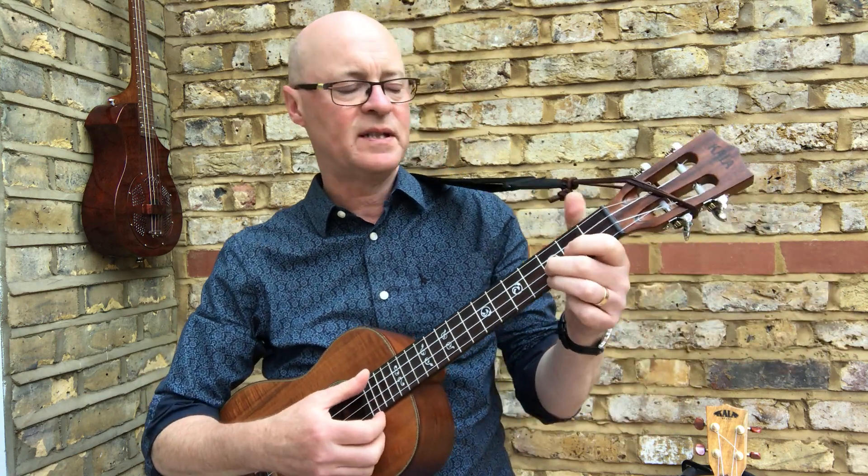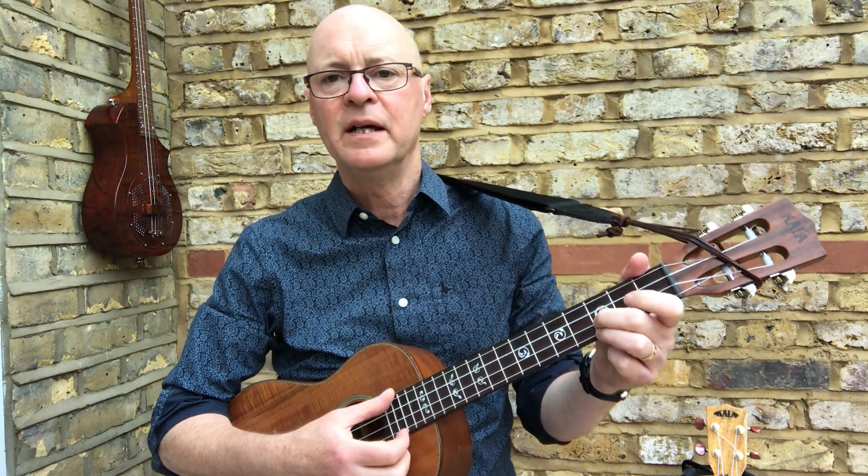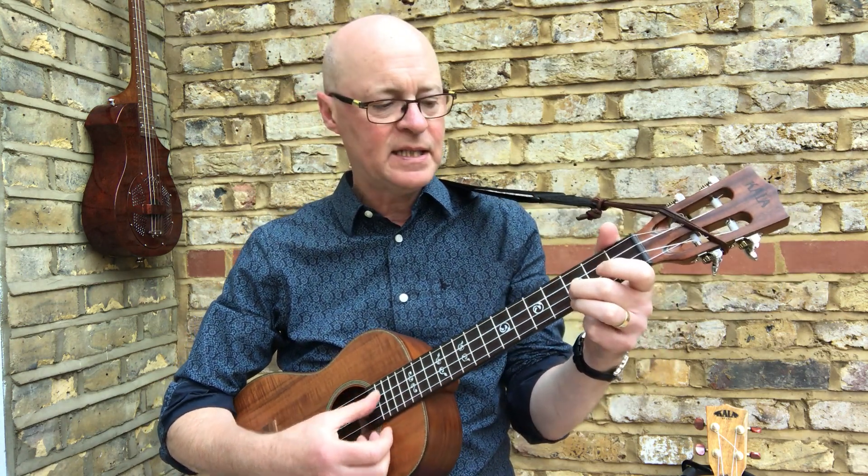Hi, I'm Terry Smith, a Uke teacher, and welcome to the 24th video in our series looking at Ukes played in alternative and open tunings. This time we're again looking at the baritone tuning, GCEA tuning.